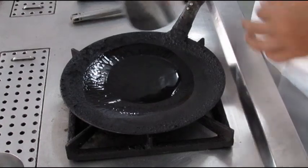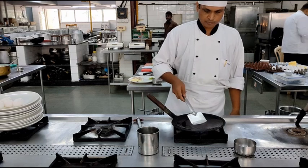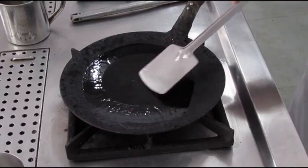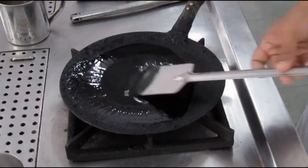We do this process so that the pan gets a non-stick coating all over and the products that we fry in the pan do not stick to the pan. If the pan is being used regularly, you do not have to repeat this process over and over again.